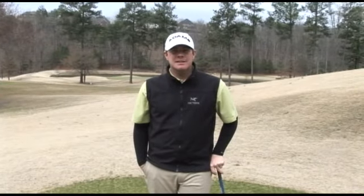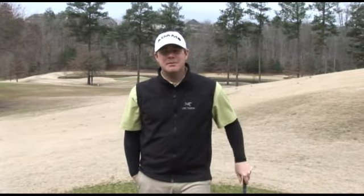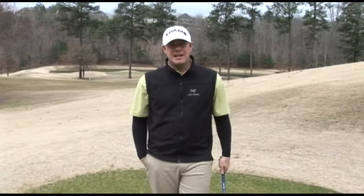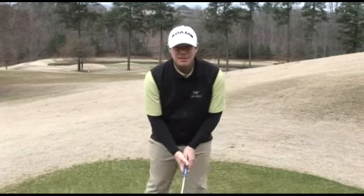Some have called it the moment of truth. To correctly achieve the impact position, I believe there's two things that everybody should try to do. We need to get 80% of your weight on your front leg — that would be the left leg for a right-handed golfer — with your hands slightly in front of the club head. So it should look something like this.